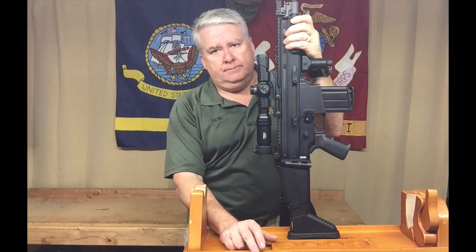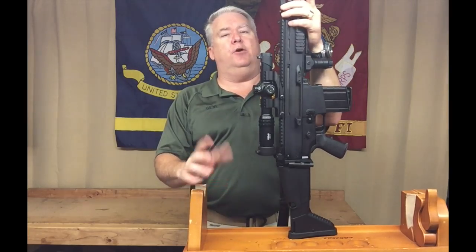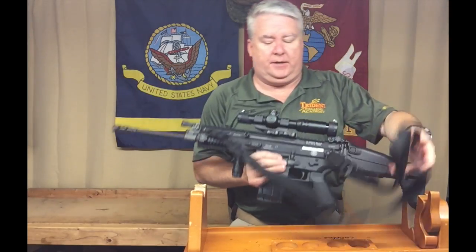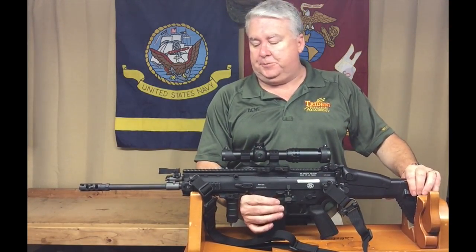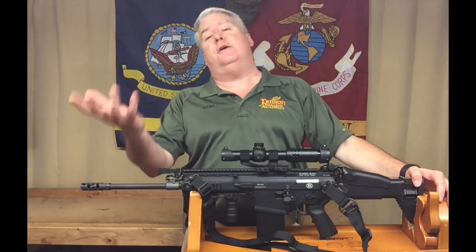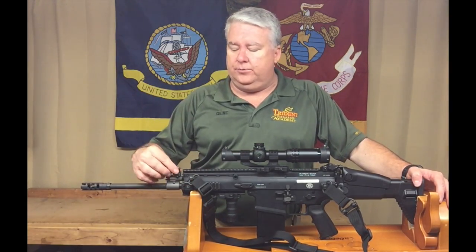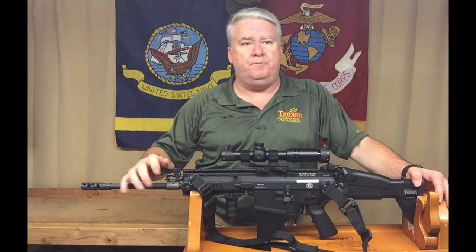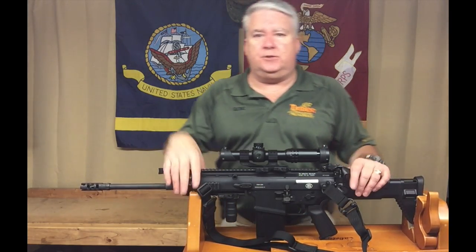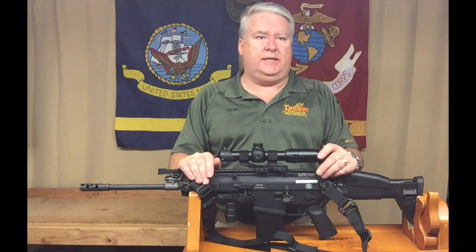Overall it's a great rifle. I'm very happy with it, and honestly it may become my go-to. One final con: 7.62x51 ammo is significantly more expensive than 5.56, so it'll cost you more to feed. All the accessories I've added are listed in the show notes with links.